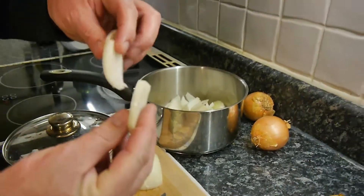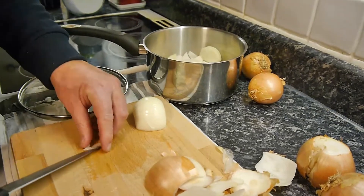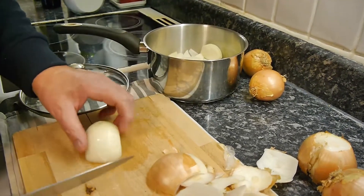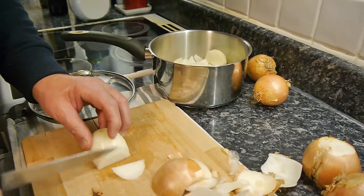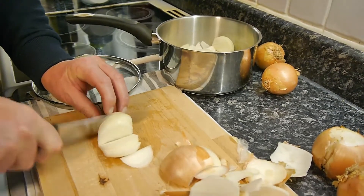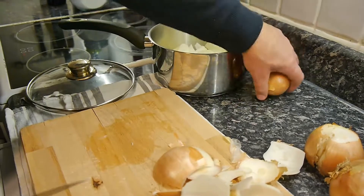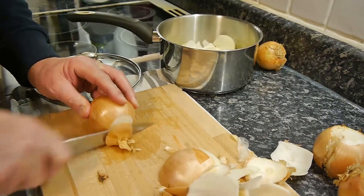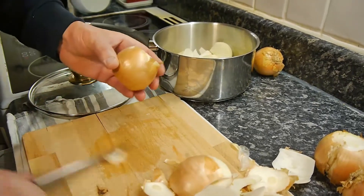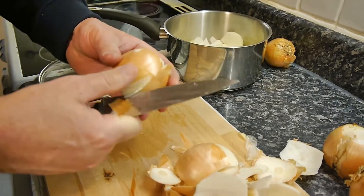We're going to chuck that in there. I'm going to pause the camera now and cut all these onions up — I've got six onions for this. That's enough to make a batch of onion jam, or onion marmalade, or whatever you want to call it. That'll last you a good week in the fridge. You can also preserve this stuff — we've got some sterilized kilner jars.